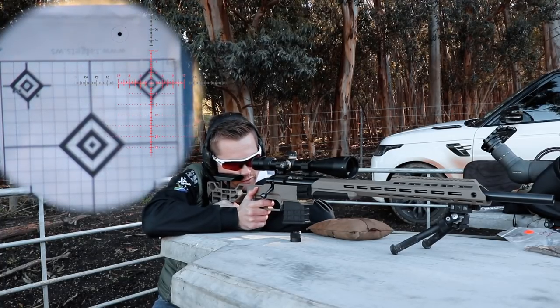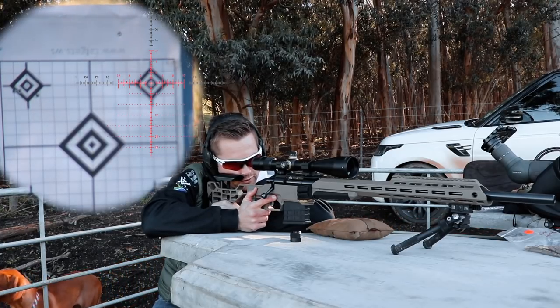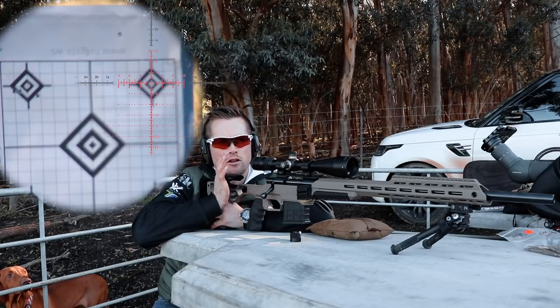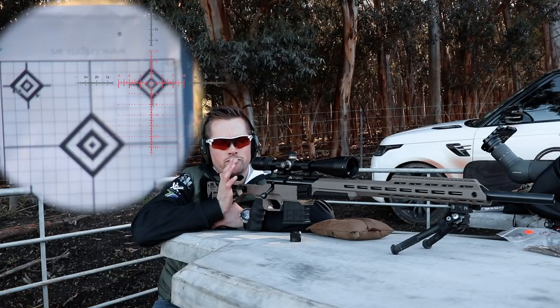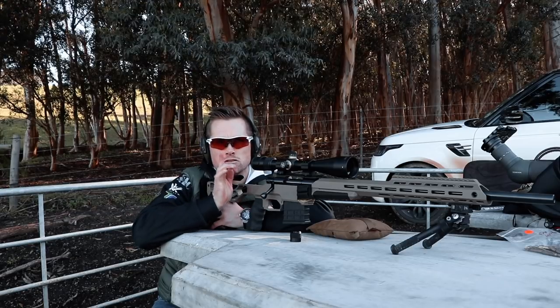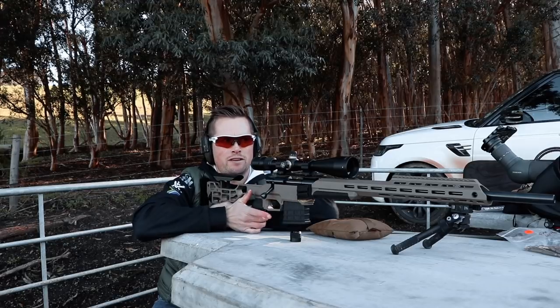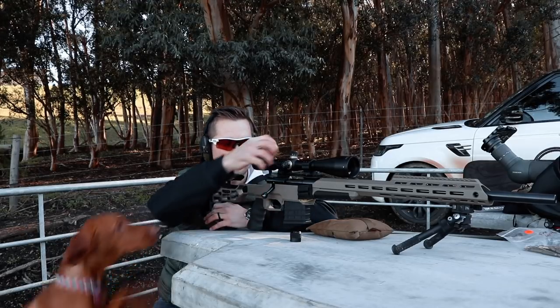We are on the paper. What I'm going to do now is hold the rifle in the exact same position I held it for that shot, and then dial the turrets so the crosshair lines up with the shot. That's the easiest way to really get a rifle zeroed in fast.